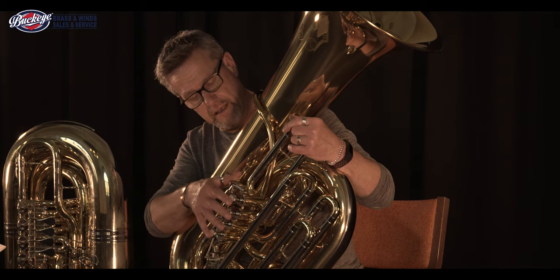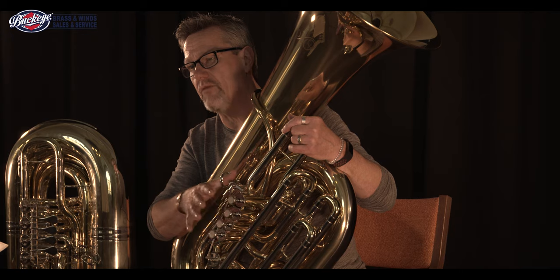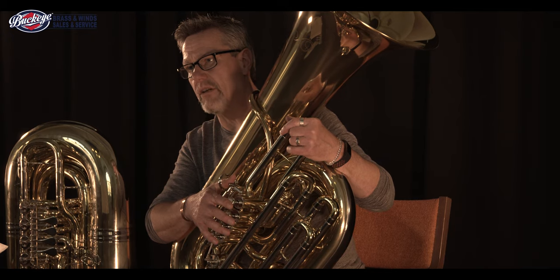So we're going to do some side-by-side play testing here to show you what these instruments sound like, and hopefully you can get an idea of what you might be looking for.